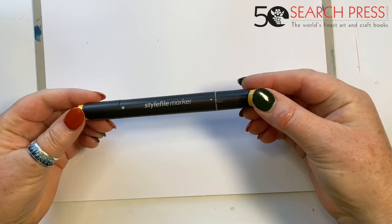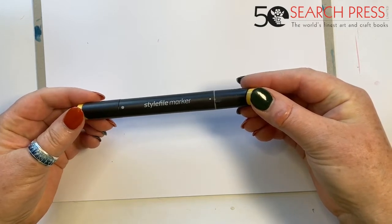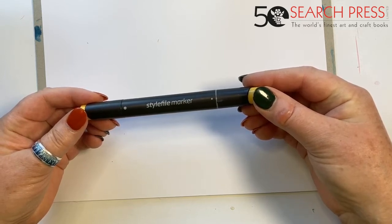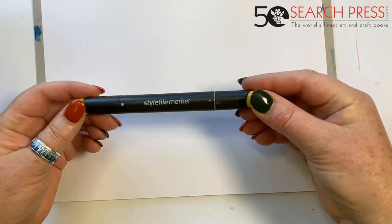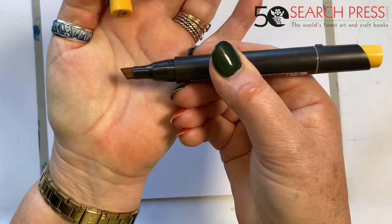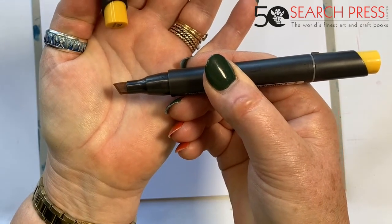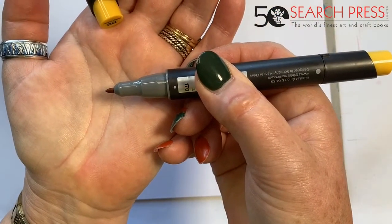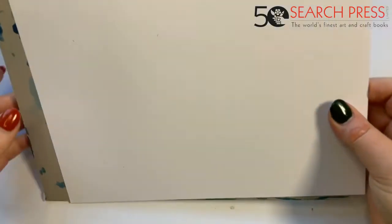The pens I'm using today are Style File markers. You can use any kind of marker you like — if you have Copic pens or any other kind like Sharpies, it doesn't matter. Use what you're comfortable with. These are rather nice — they've got a wedge end that enables you to get into nooks and crannies and paint wider lines, and then the other end has a fine point for detail. They come in lots and lots of colors and they're a very good price point.